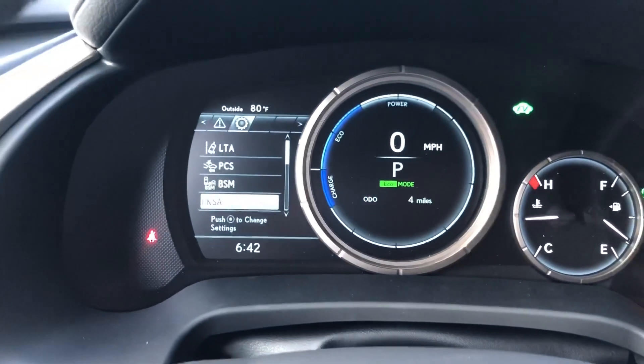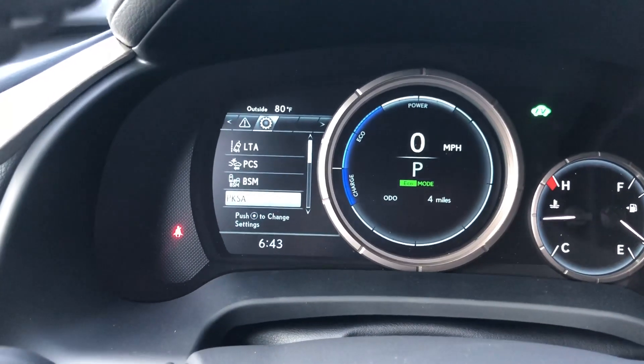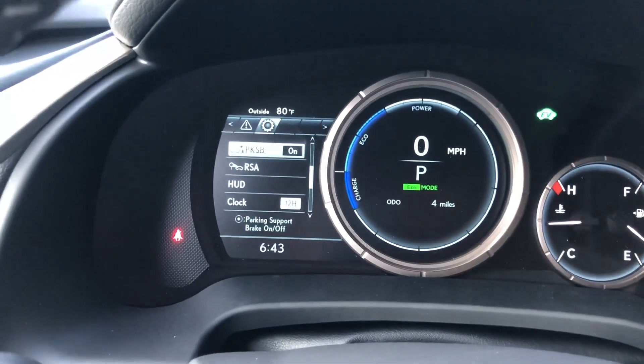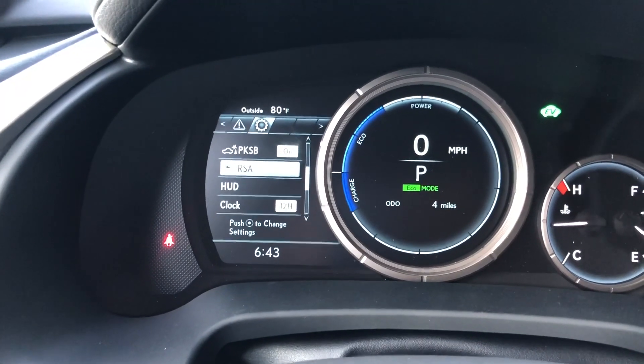These are all the safety systems equipped on this vehicle. We have lane trace assist, pre-collision system, blind spot monitor, front and rear parking sensors with rear cross traffic alert, PKSB — that's part of your parking brake — and RSA for road sign assist.